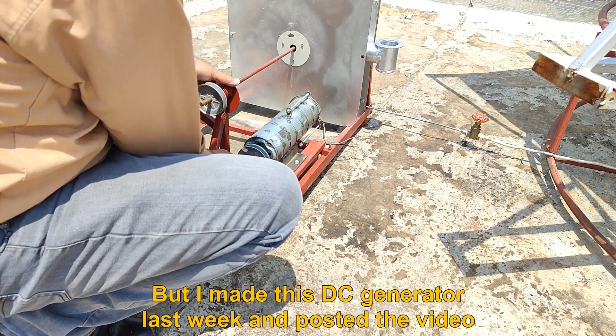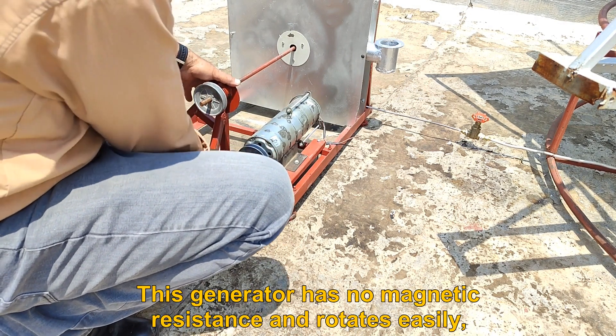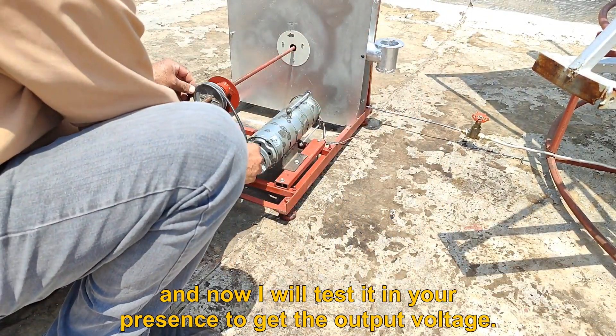Instead, I built a DC generator last week and posted a video about it. This generator has no magnetic resistance and rotates easily. Now I will test it in your presence to measure its output voltage.